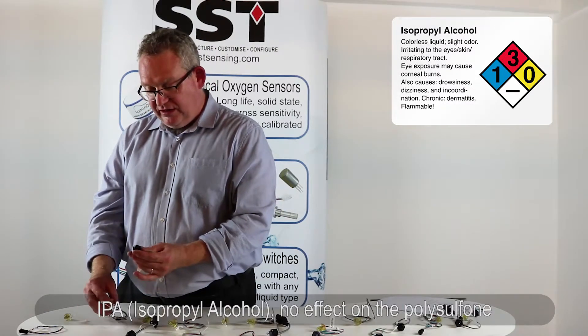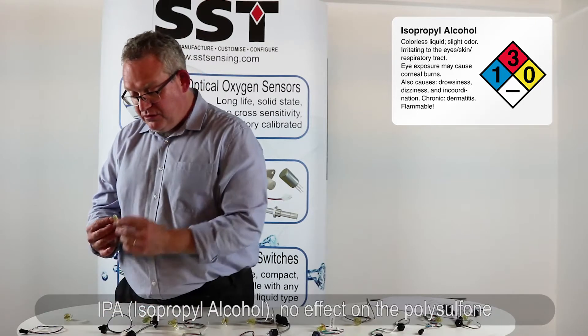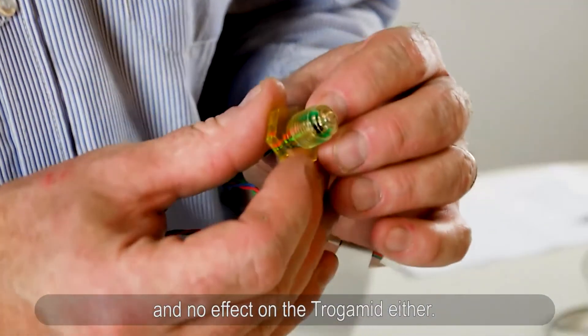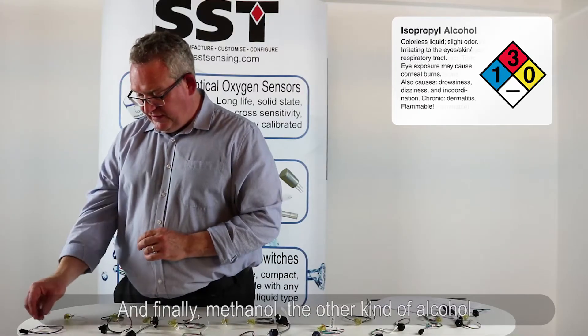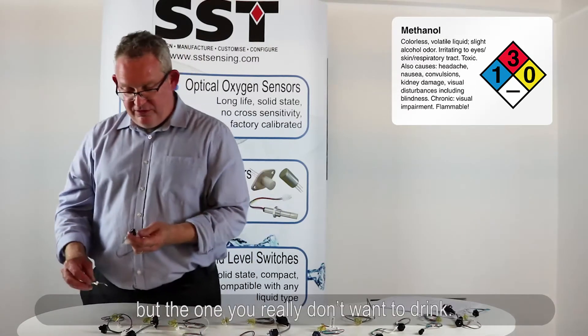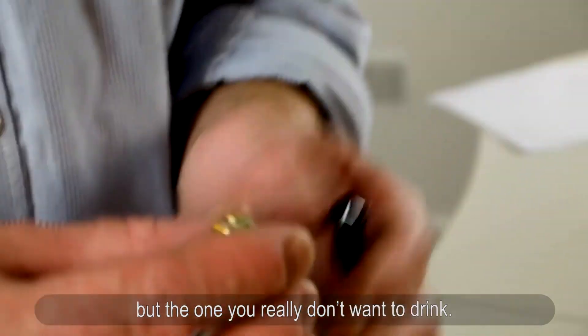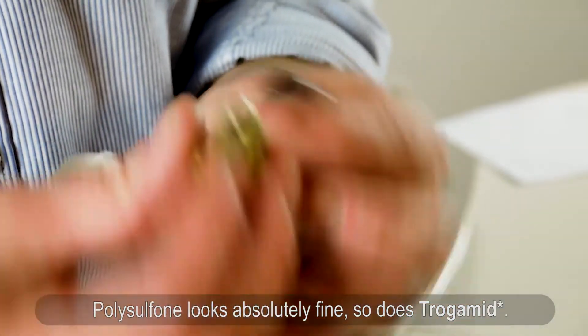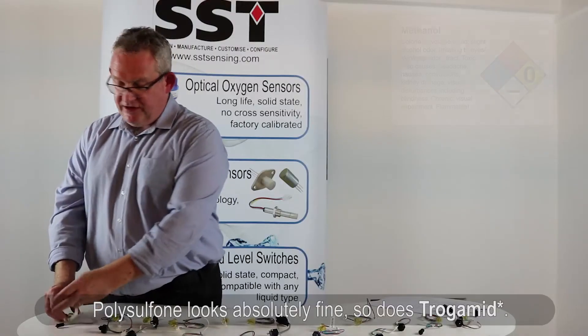IPA — isopropyl alcohol — no effect on the polysulfone and no effect on the trogamed either. And finally, methanol — the other kind of alcohol, the one you really don't want to drink. The polysulfone looks absolutely fine, and so does the trogamed with methanol.